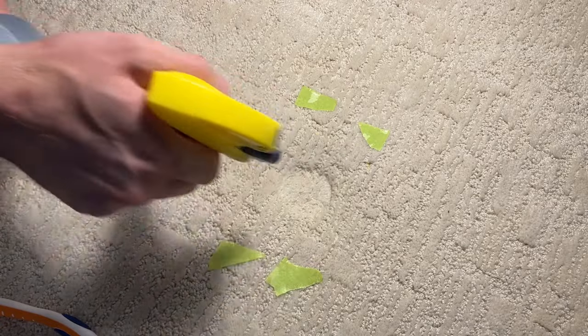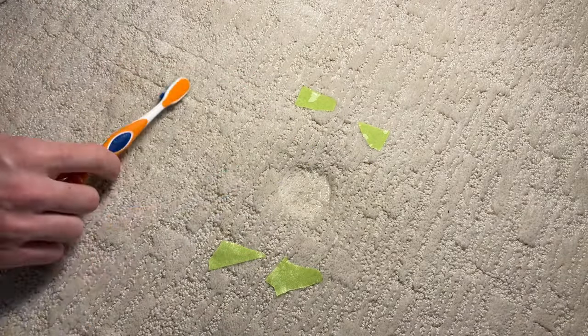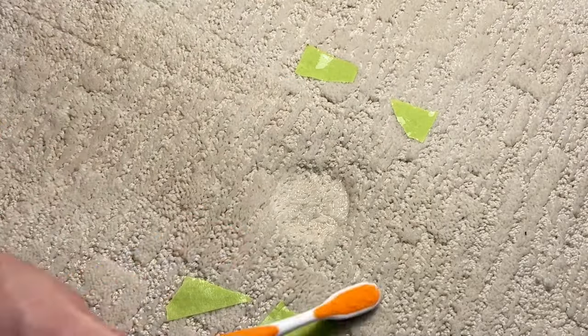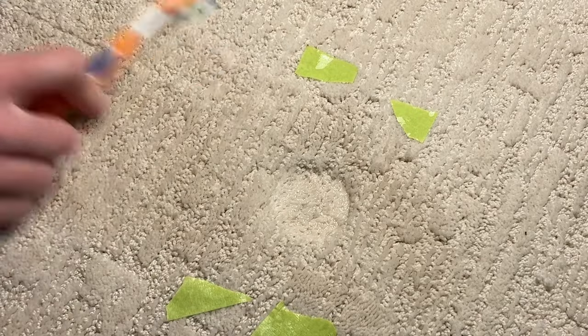I'll always start by spraying the area surrounding the dent with water. I do this to protect the carpet from the steam from the iron. Steam can get extremely hot, so the added water in the carpet will absorb some of the energy from the steam and prevent the carpet from becoming overheated or damaged.